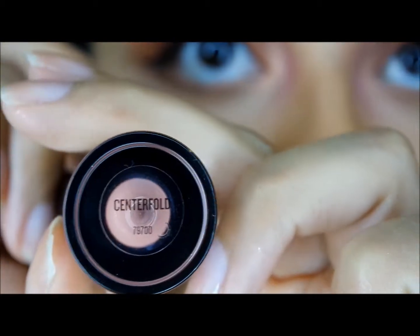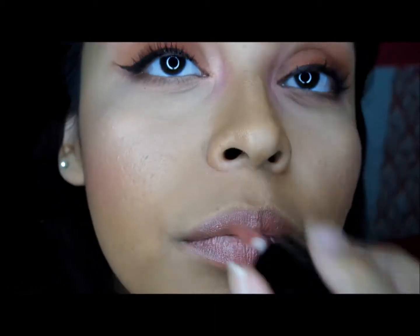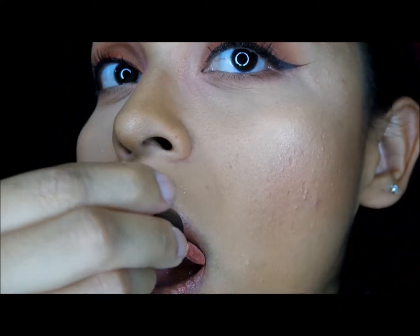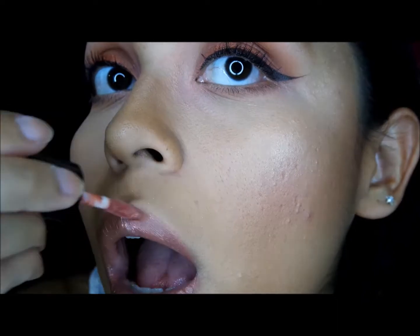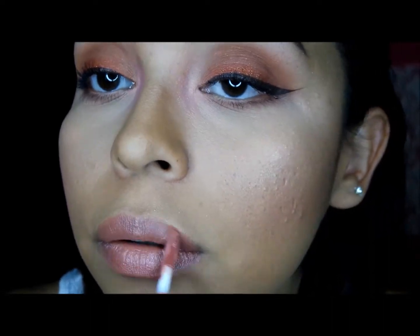Next up for the lips, I'm using this Buxom liquid lipstick in Centerfold, which is a matte shade — it's like a peachy nude, a warm peachy nude shade. I thought it was perfect for spring. Hopefully you guys liked my video today — please like and subscribe if you haven't already. I'm sorry my posts have been kind of crazy; my internet has been fighting me, Spectrum's been messing up, but I'll be posting more soon.